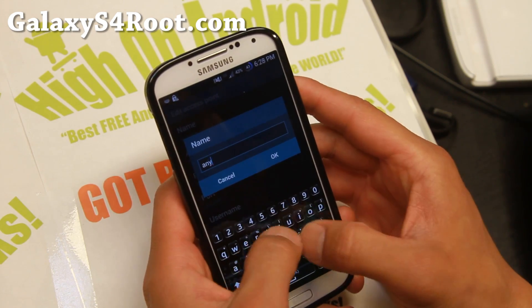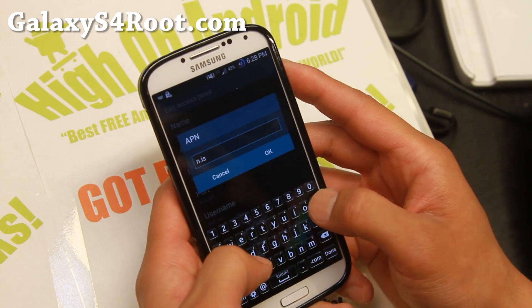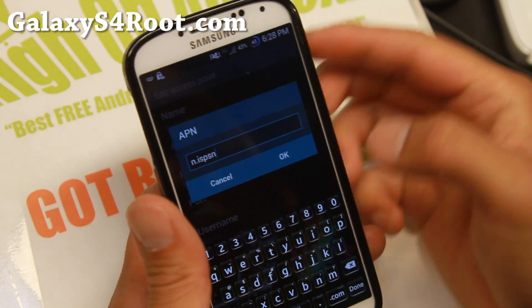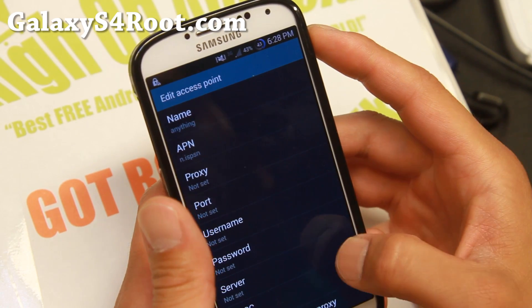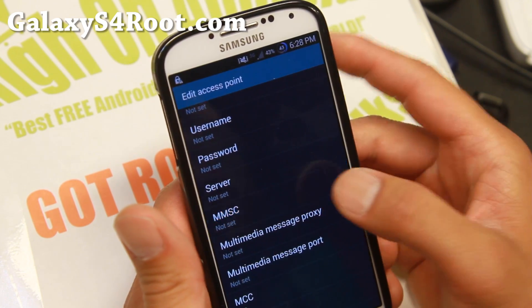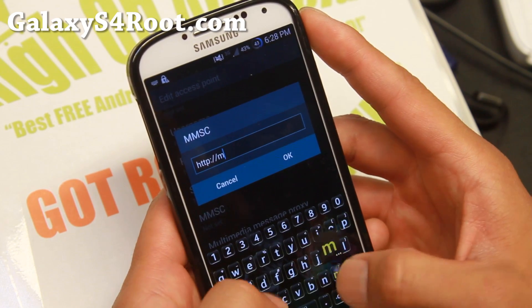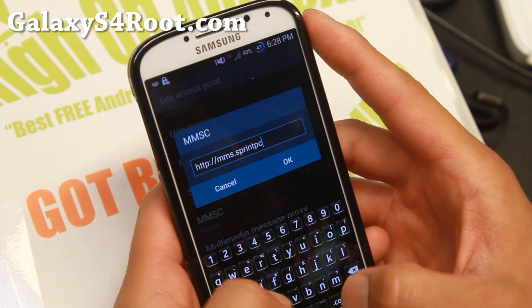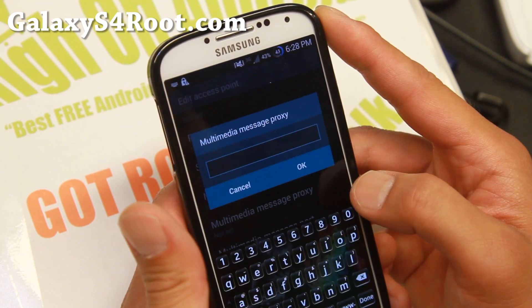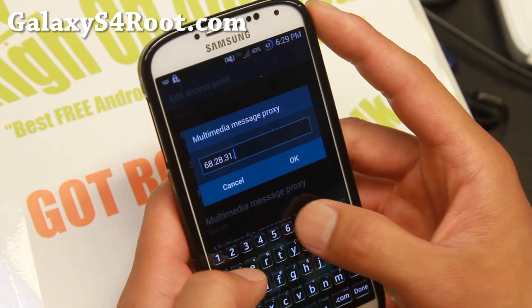The name can be anything, so go ahead and name it whatever you like. The APN is going to be n.ispsn. I also have all this stuff you can type on my website over at highonandroid.com. If you want to receive SMS and MMS messages, you'll also have to set the MMSC, which is http://mms.sprintpcs.com. Next, enter the proxy, which is 68.28.31.7, then hit OK. The message port is going to be 80.